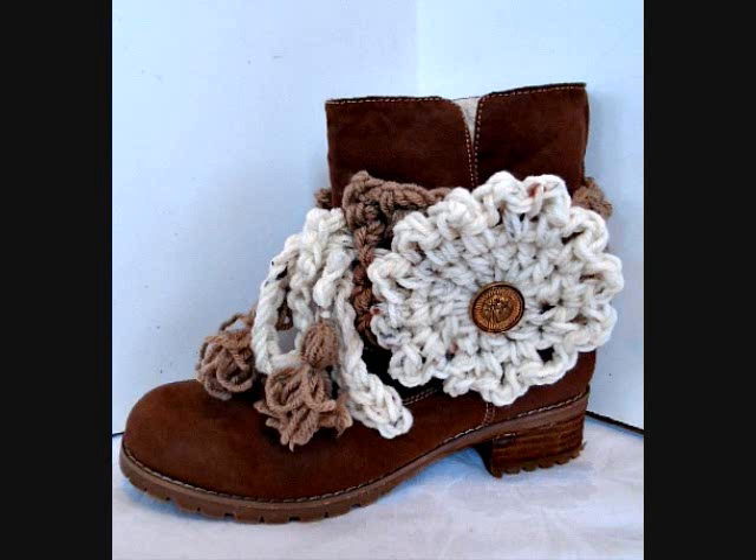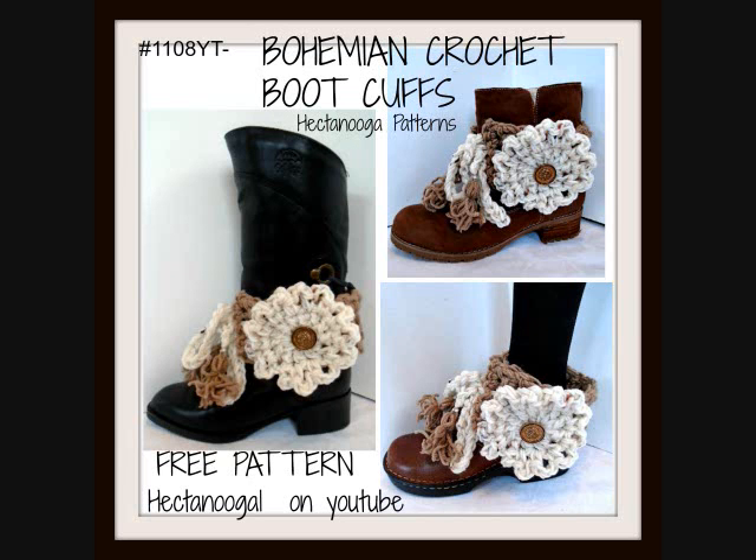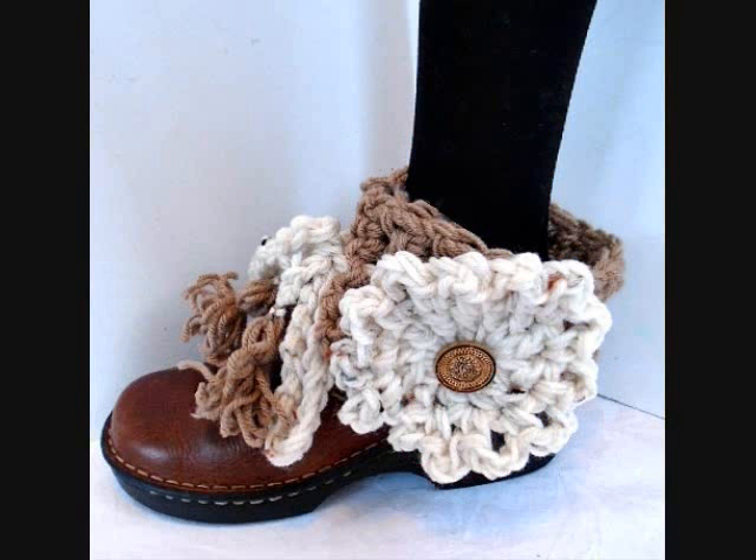Hi everyone, this is Emmy. Today I'm going to show you how to crochet these bohemian style boot cuffs. You can wear them on casual boots or on dressy boots, and you can even wear them with clogs.